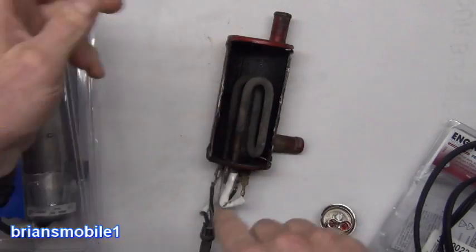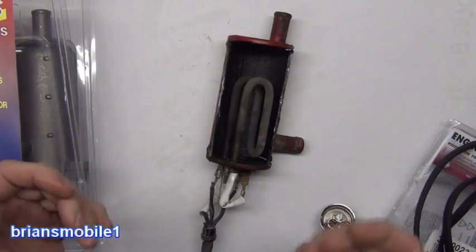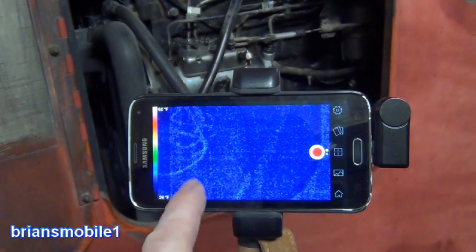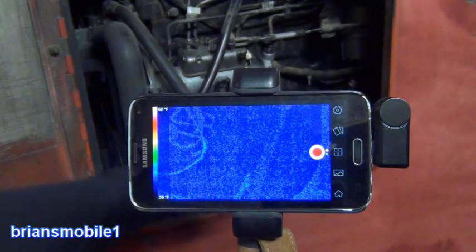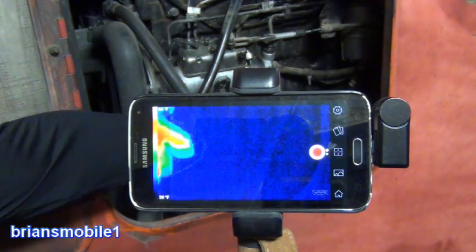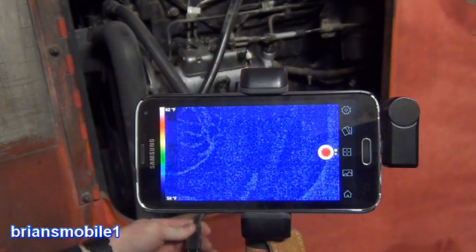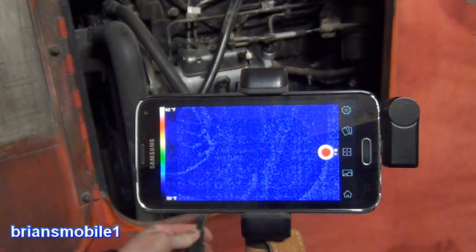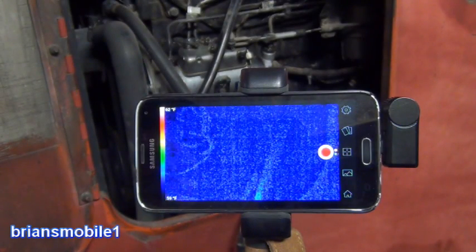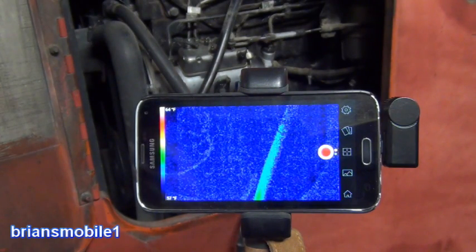It circulates so much that your whole engine block gets hot, and that heats up your oil no matter what your deal is with your oil pan. Current time: 4:41. You can hear it start to boil, and immediately you can start to see the heat traveling up through that tube or hose.